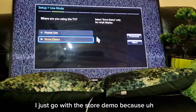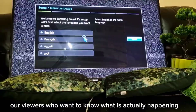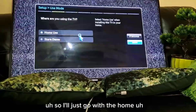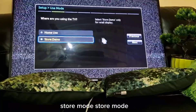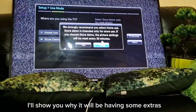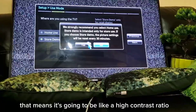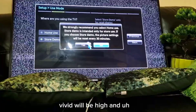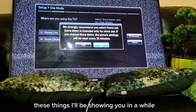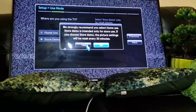I'll go with store demo just to show our viewers what happens. In store mode there are some extra settings — higher contrast ratio, vivid will be high, gamma and all these things — I'll be showing you in a while.